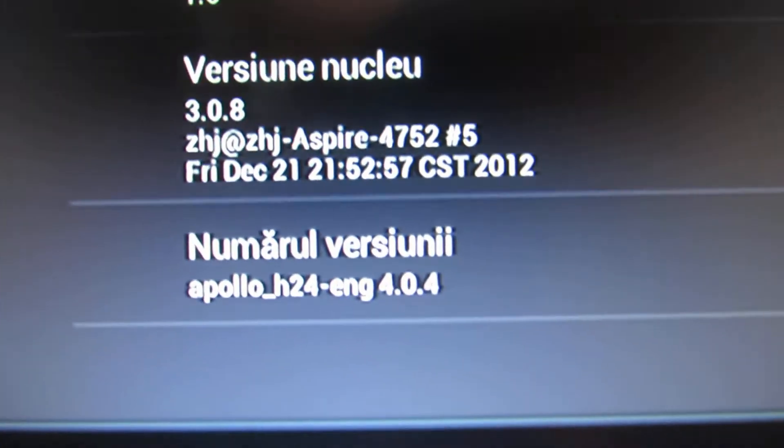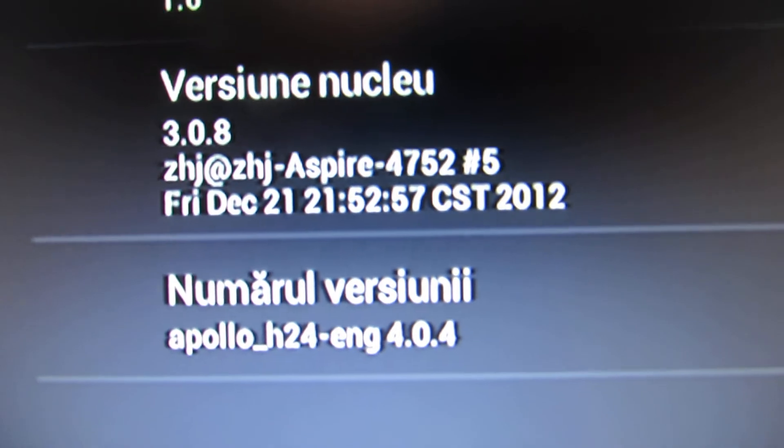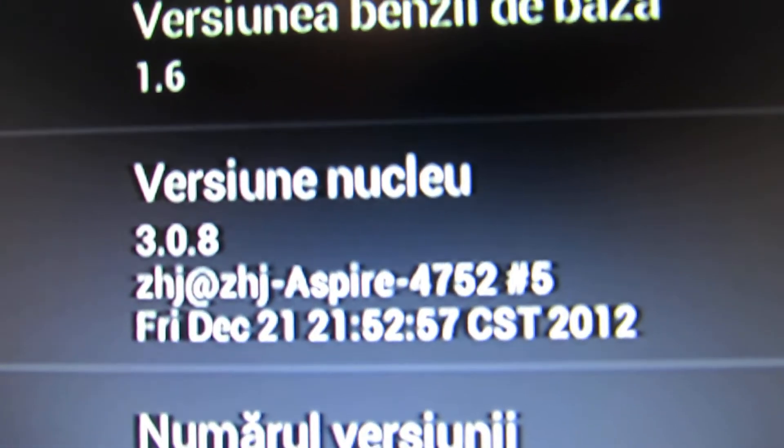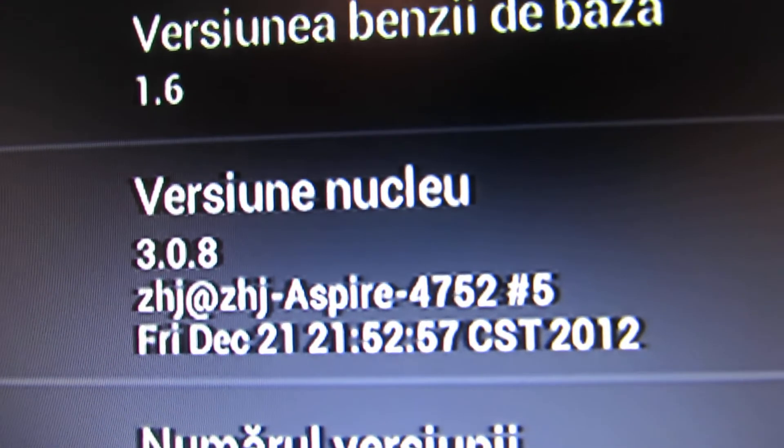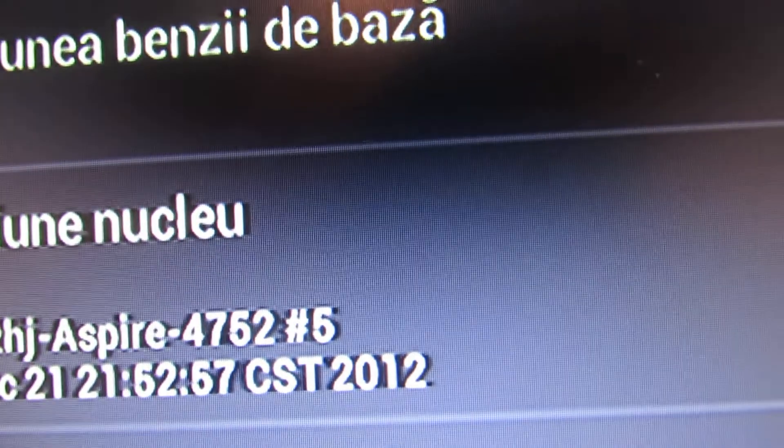This is the build number. This firmware is from 21 December last year.